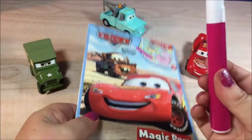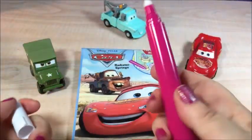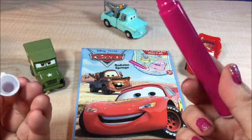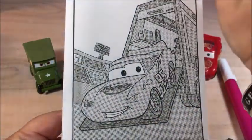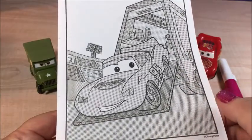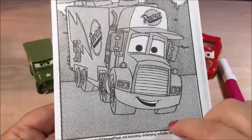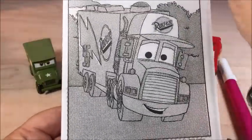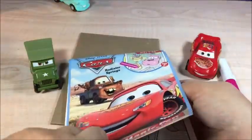Here we go. Here's the pen. Let me see — here it is. On the front we got Mater and Lightning McQueen. See what we have. This is Mac. We got another one here. You see, we just get started. Let's see how it works.